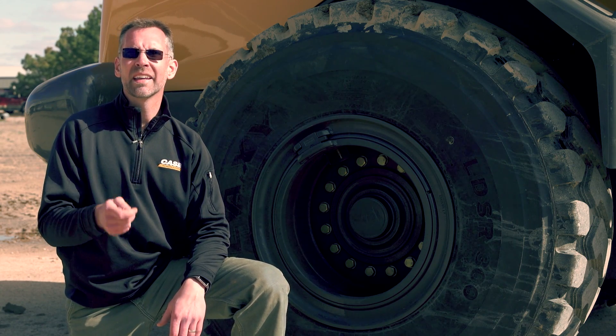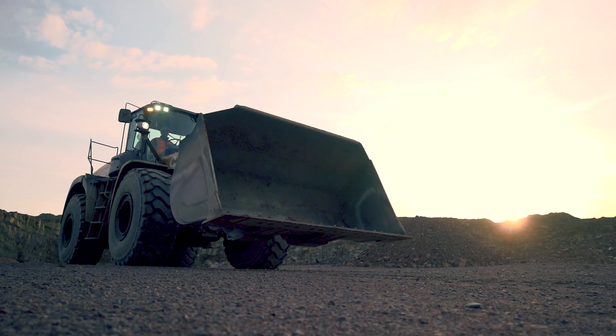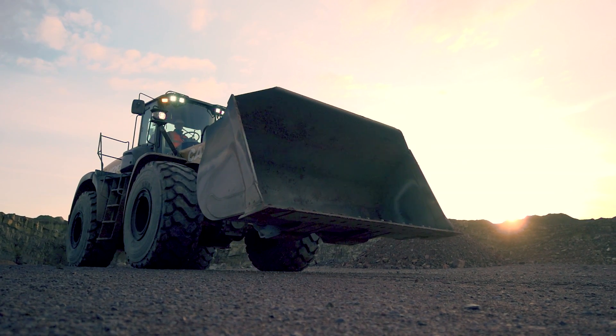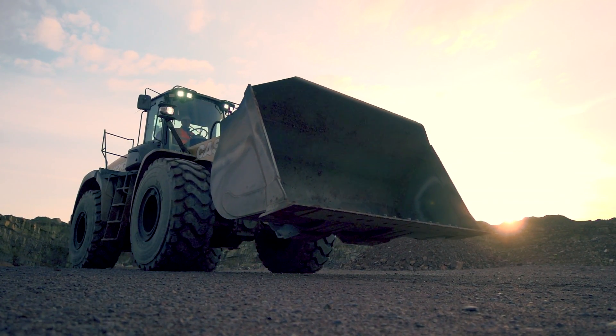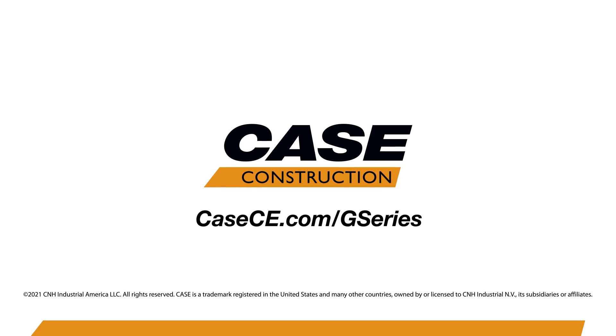It's just one more way the Case G Series is helping you work smarter. For more information on this and all the other new enhancements to the Case G Series wheel loader product line, contact your local Case dealer or learn more at casece.com.